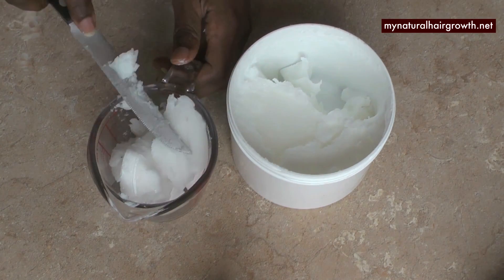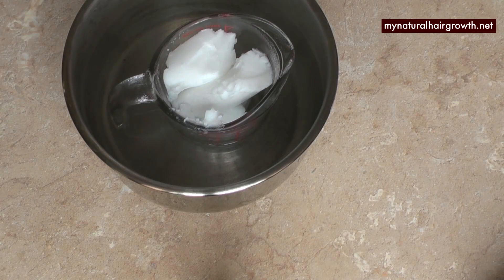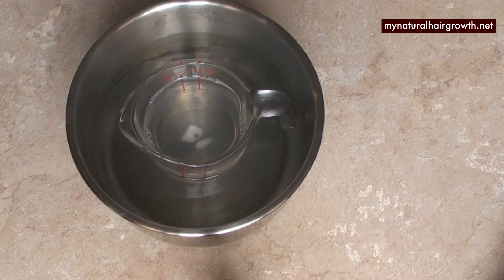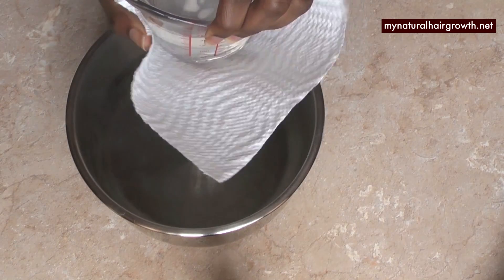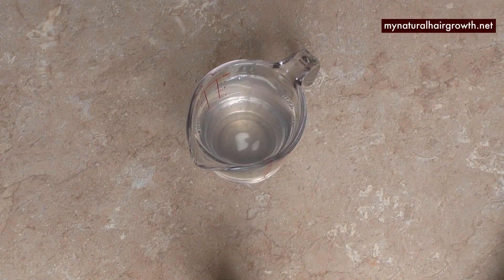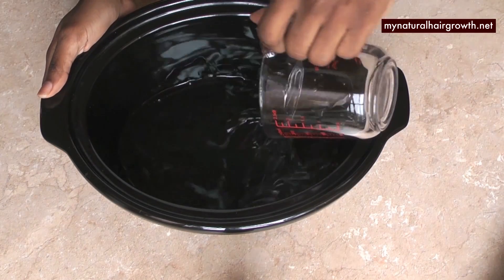I'm using the whole coconut oil — not to be confused with fractionated. This one remains solid at room temperature unless it's very very hot, but once it cools down it always goes back to the solid version. I'm measuring it with the Pyrex glass because I wanted exactly one cup. This is for experimenting purposes — I always cap it at one cup max, so that if I don't like it I'm not stuck with too much.